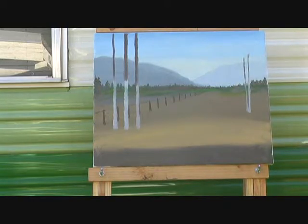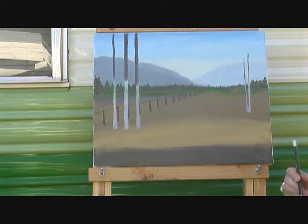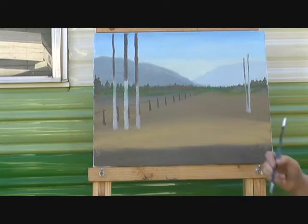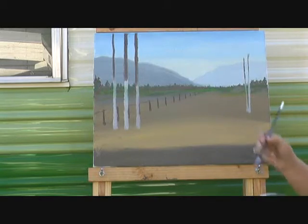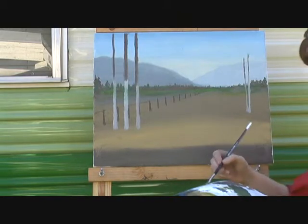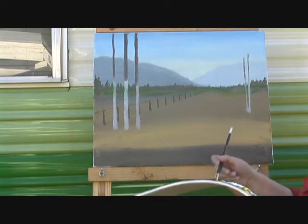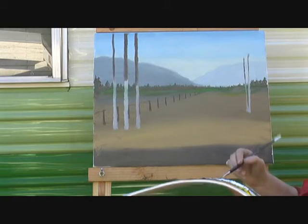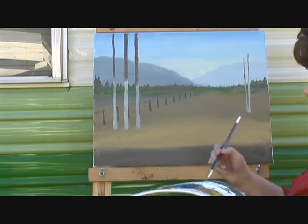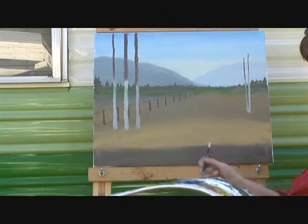Okay, while we're here with this, let's do a couple of touch-ups there on our fence. I'm going to get a little bit of light — a little yellow ochre and white with just a glob of what we had here. Now take your brush and get it very flat, or you can switch to a smaller brush if you want. I have that phobia about having too many brushes to clean up.